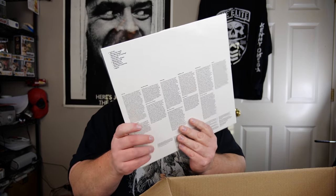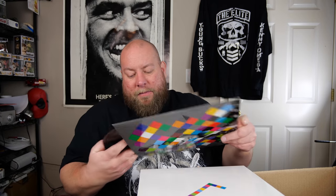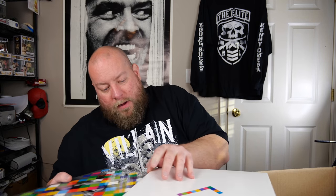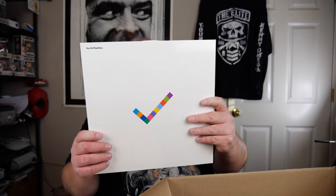Let's do another vinyl record. Pet Shop Boys! Probably about another $15 shipped. It's in good shape. Cool graphics on this thing. Not a pet shop boys fan personally, but if you are, I can hook you up with this vinyl record.